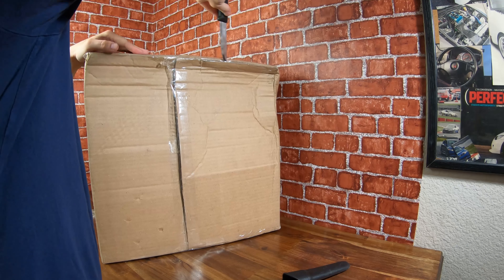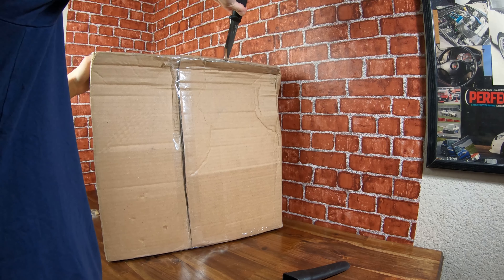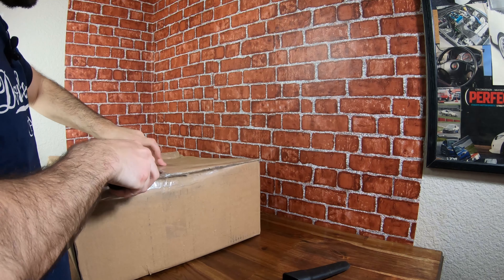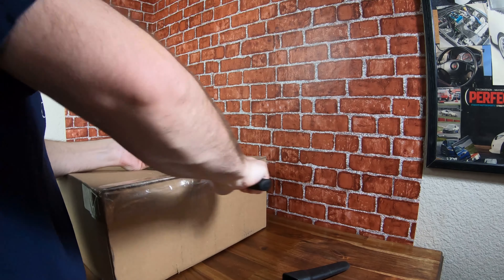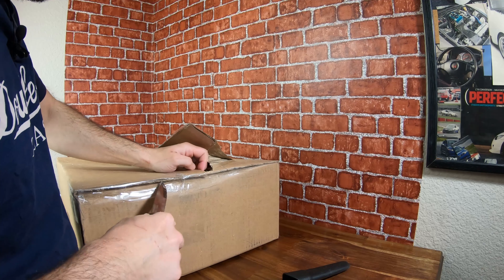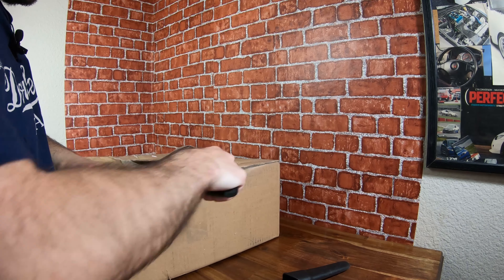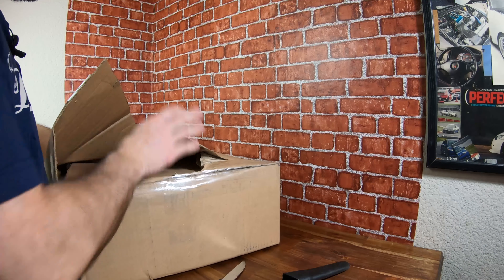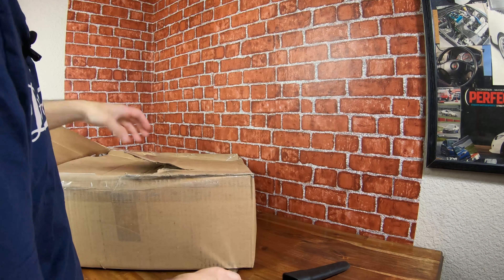With everything going on, I cannot make figure purchases in confidence right now, just in case I need money for other things. I'm about to get back to work, so I'm hoping that doesn't get interrupted, but I saw the deal on this and I waited. I didn't see anything too crazy and I just went ahead and made the purchase.